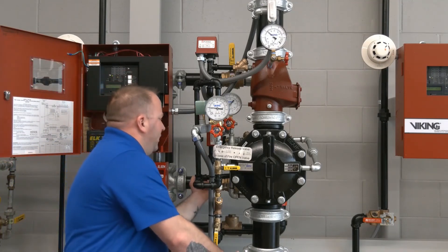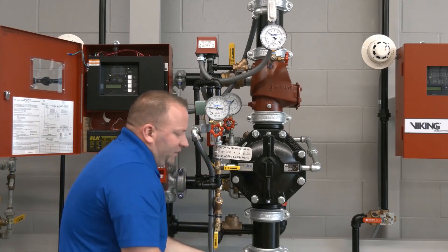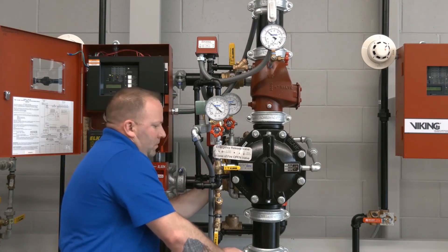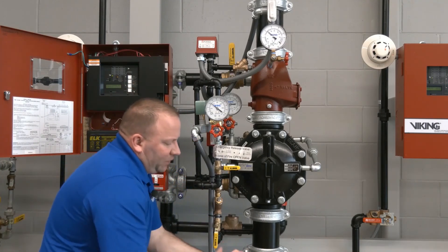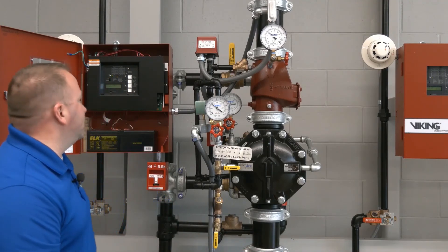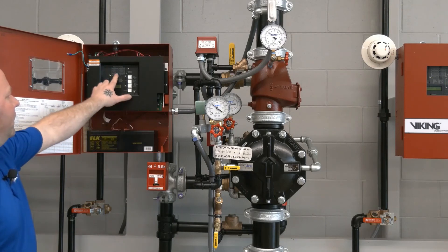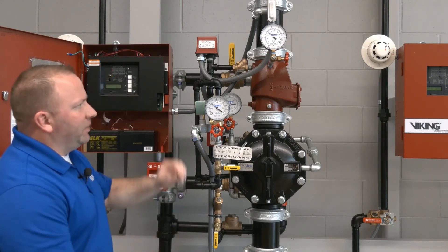We'll partially close the flow test connection in the back, then open the system control valve. With some water flowing, we'll close the flow test valve and restore the system control valve to the full open position. We'll then check the VFR 400 — there's still a supervisory signal, so we'll hit the reset button. The panel is now completely cleared and showing green, and our system has been fully restored.